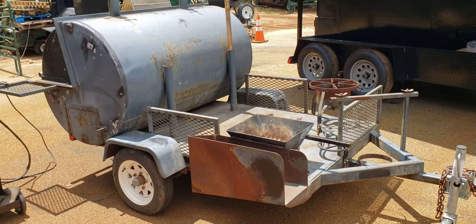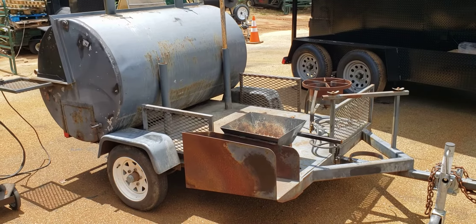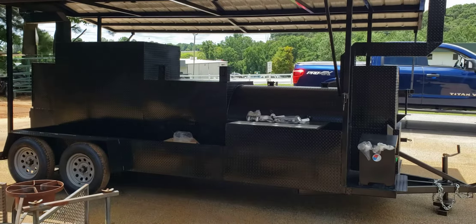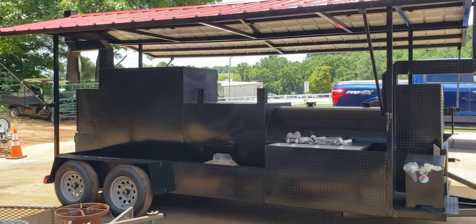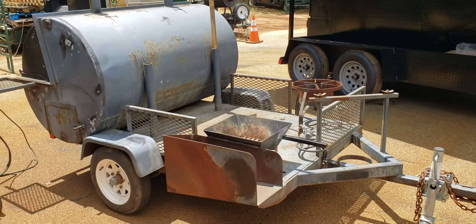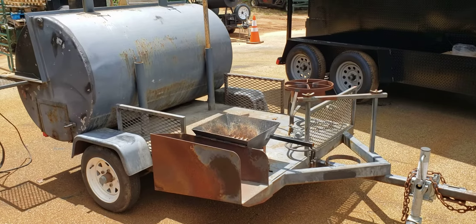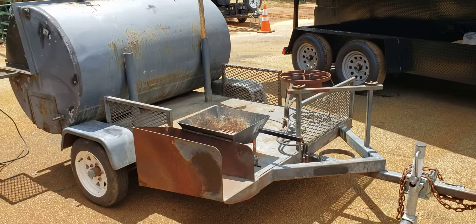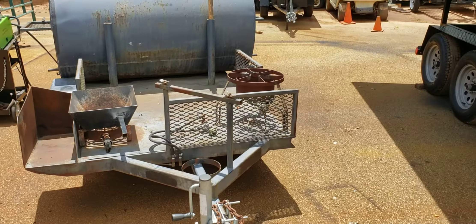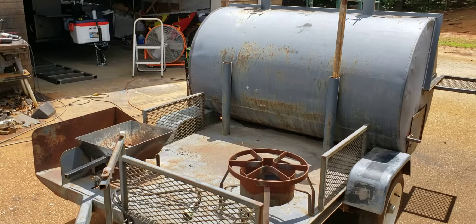Hi everybody, this is Roland Barbecue Smoker Pros, Braselton, Georgia. I want to show you that we don't just do ours — which is a mega iron hog over here getting ready to go in a couple days. We help bring to life other people's smokers. Now this was this gentleman's father's smoker. His father built this, passed away, and gave it to his son, and his son wants us to redo it as a memorial to his dad.